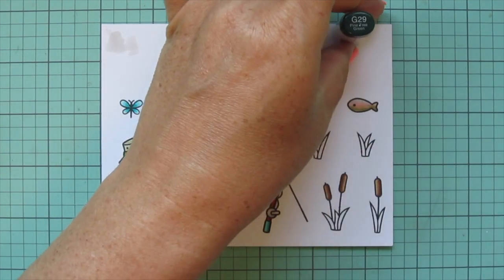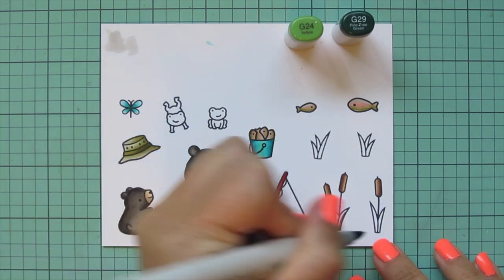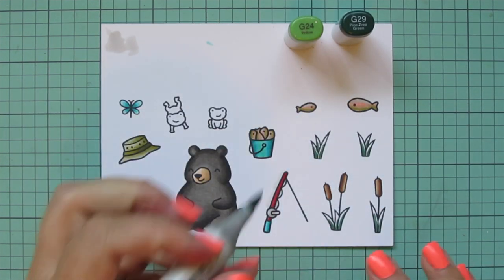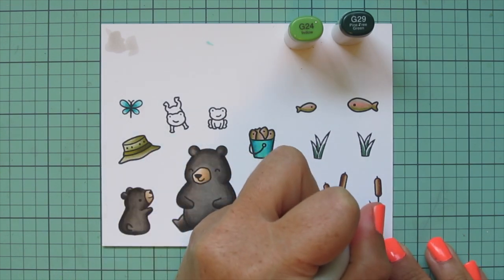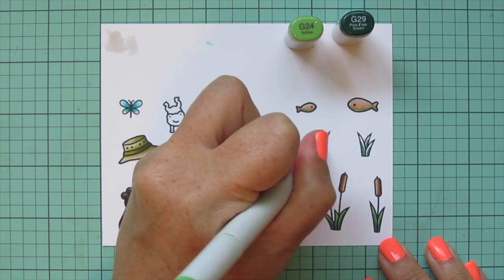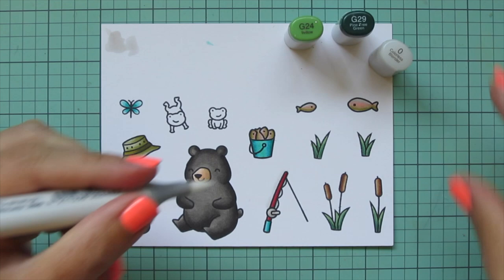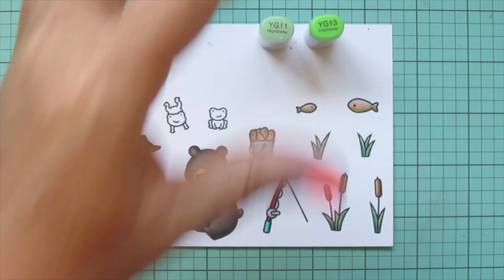I used G24 and G29 to do all of the grasses around my cattails, using G29 first and shading in the direction they're bending so the part closer to the ground is darker and the highlight faces the sun, then blending out with G24 for the lightest. Just those two shades since they're pretty narrow. I went a little outside the lines on one so I just grabbed my colorless blender to clean that up.